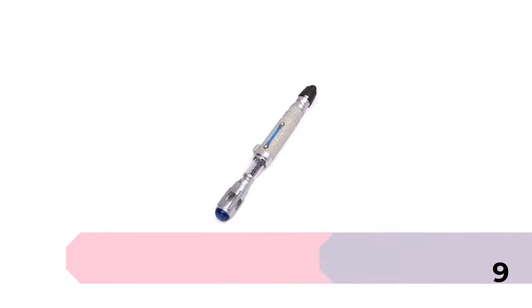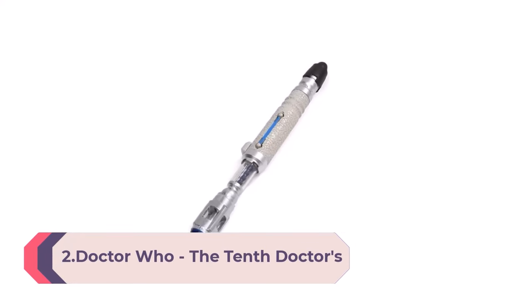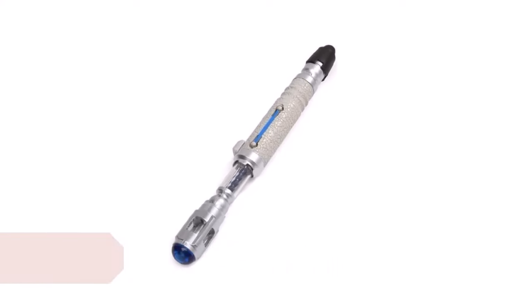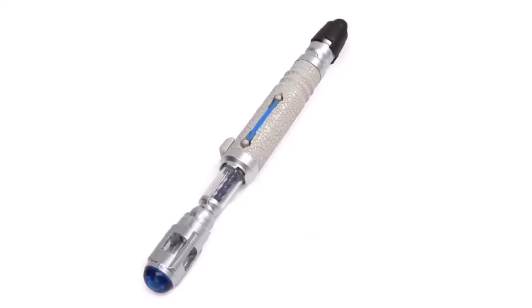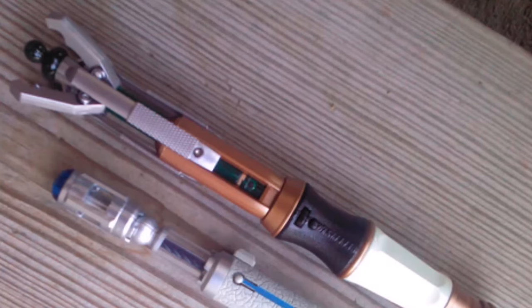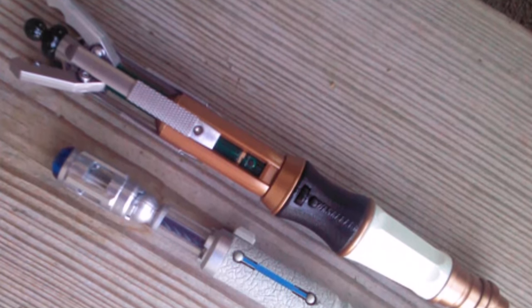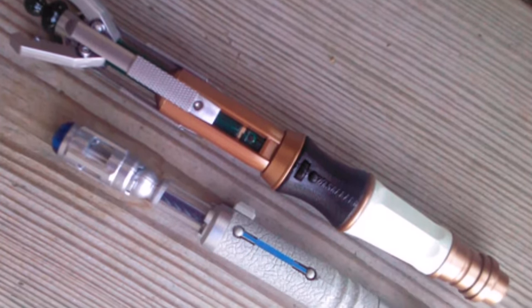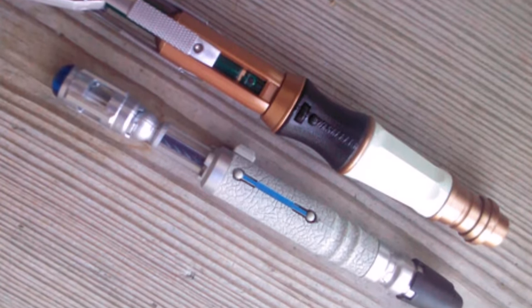Number 2: the Doctor Who Tenth Doctor's Sonic Screwdriver. Let the Doctor help you get all your home and office repairs done with this electronic sonic screwdriver. Whether it's driving a screw, picking a lock, or disabling an opponent, this amazing implement seems to exhibit the precise capability required by its owner at the time — and now this marvelous gadget can be yours.